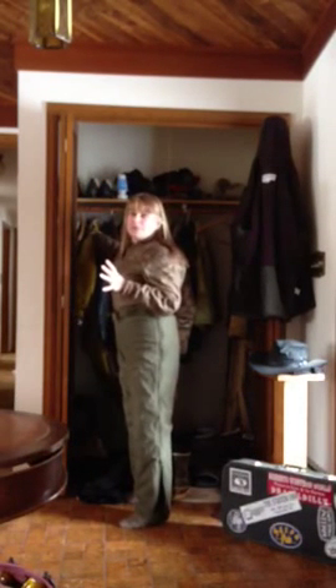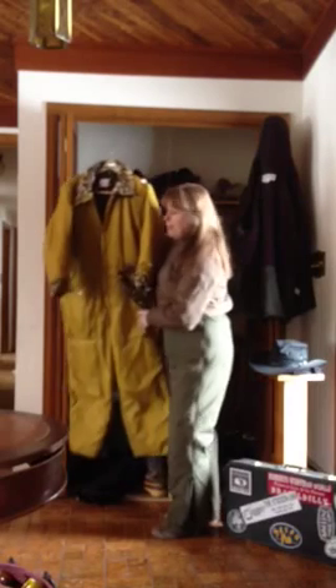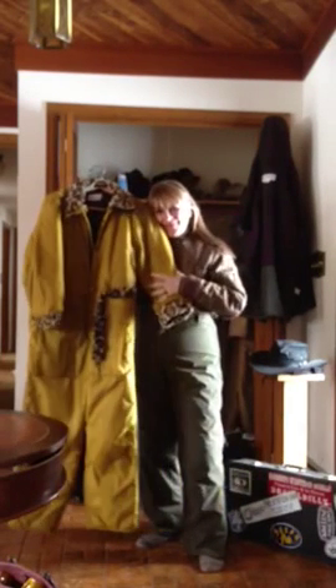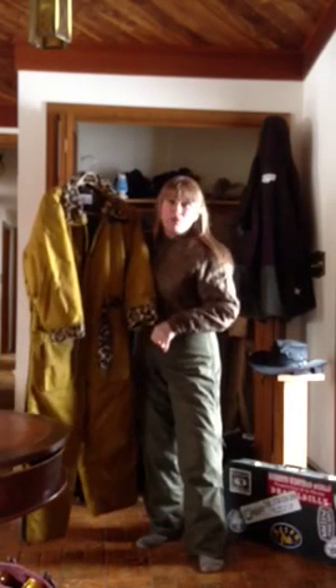And one thing — if you really want to be stylish, I also have this beautiful gold lamé snowmobile suit. It's great for Packer games.